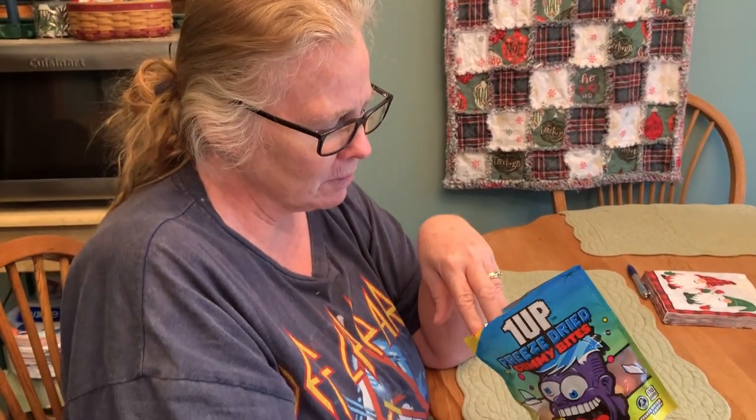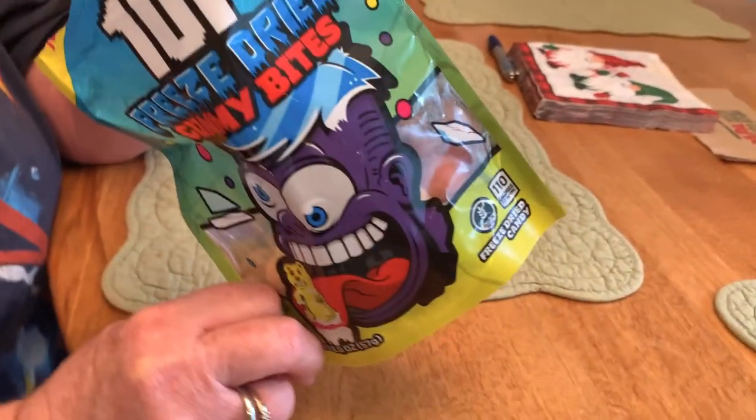I like the pink one the best, I think. No purple. Nasty. I'm not really a big blue raspberry fan, but that was okay. No yellow, no purple. Pink. And blue's okay.